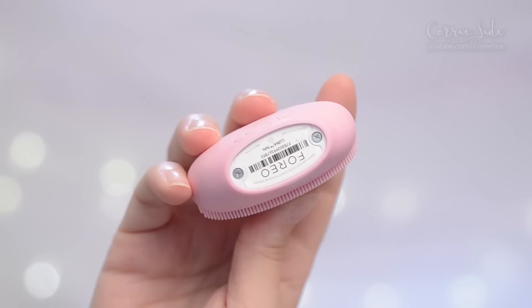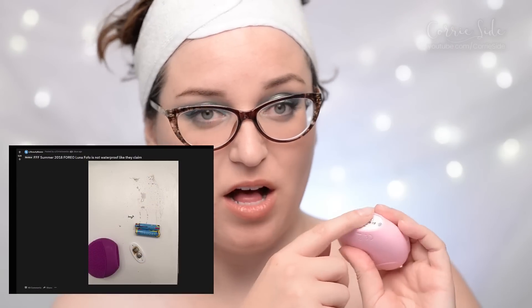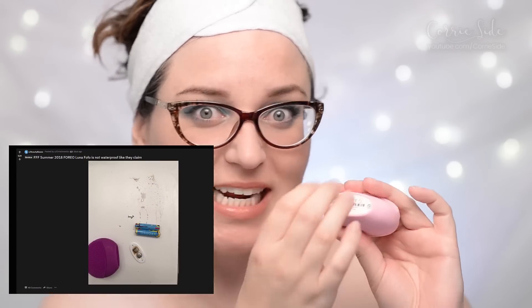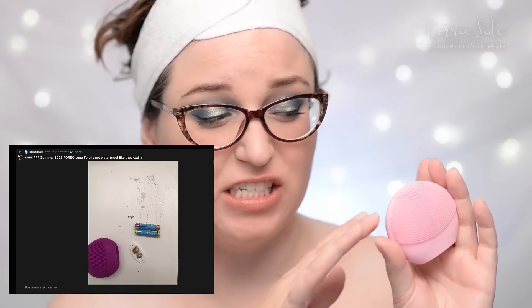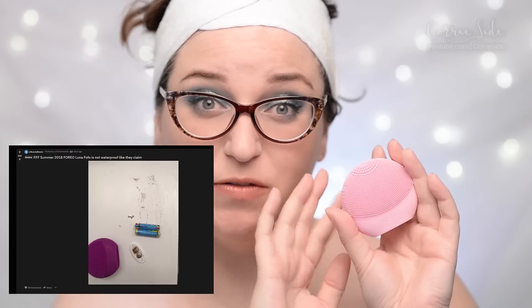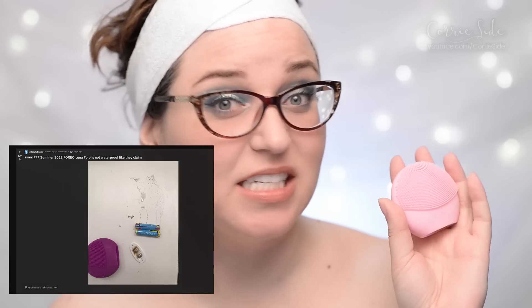It just takes two AAA batteries. Some people have been experiencing leaking water getting up into that bottom plate. So maybe don't submerge it or get it too wet, because even though it claims to be fully waterproof, I don't know if it's fully waterproof based on other people's experiences thus far.